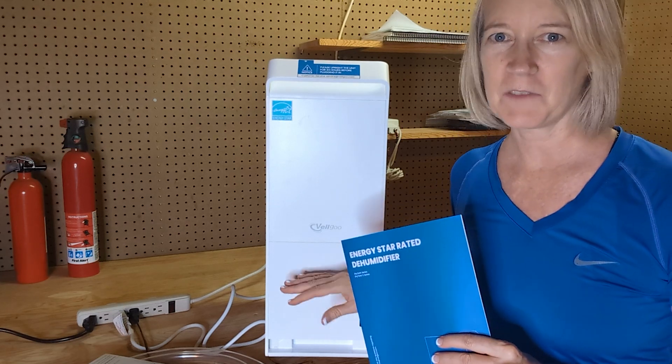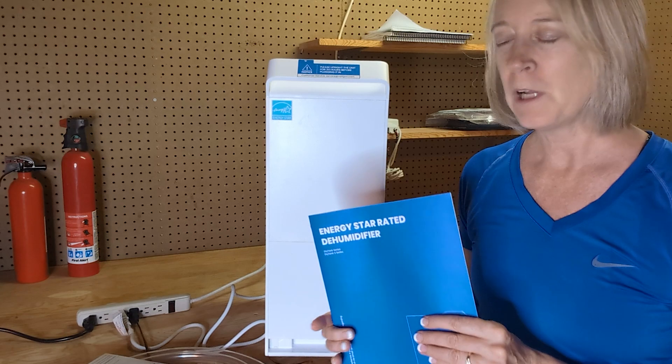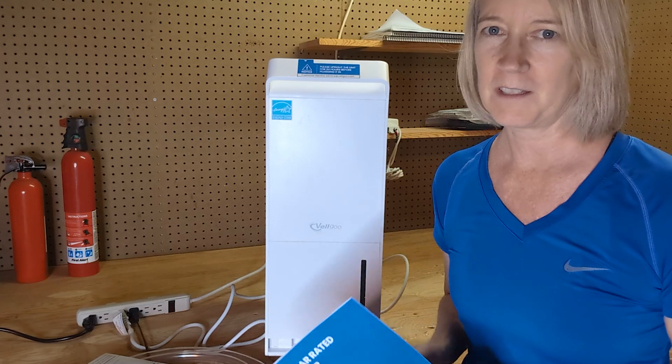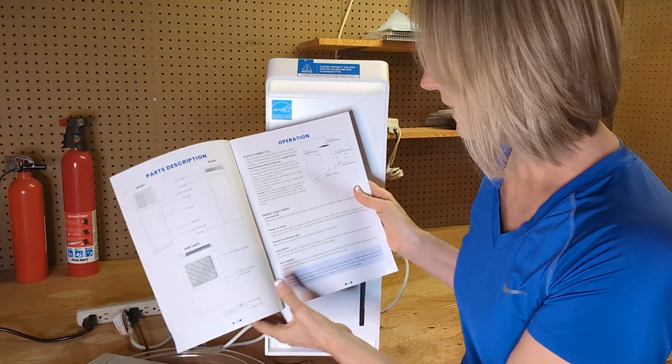Hey, Kathleen here. I'm redoing this Velgoo Energy Star dehumidifier, intelligent control, and it comes with this manual, which is really, really valuable. I want to tell you the things I love about it, one thing that I wish was a little different, and just starting with this — this does come in English and in Spanish.